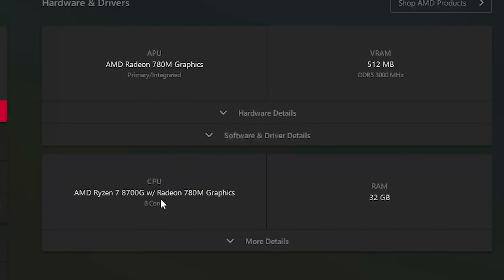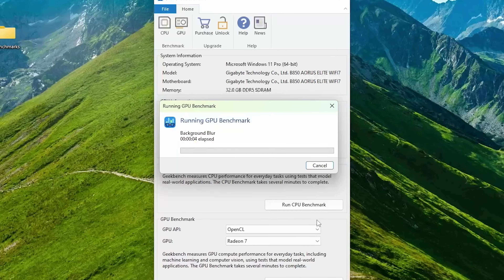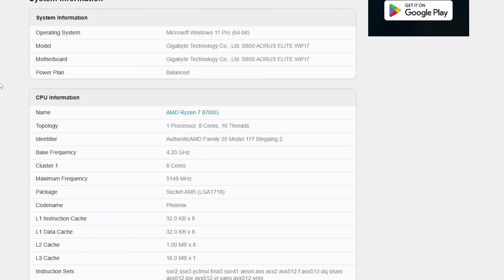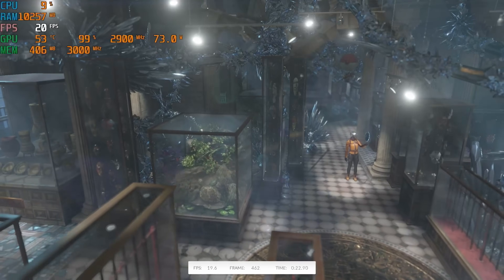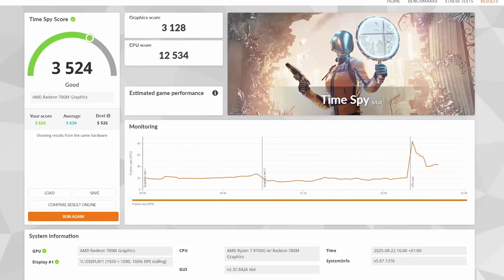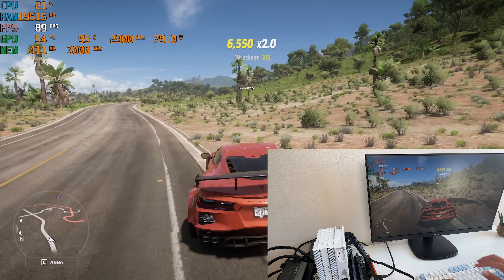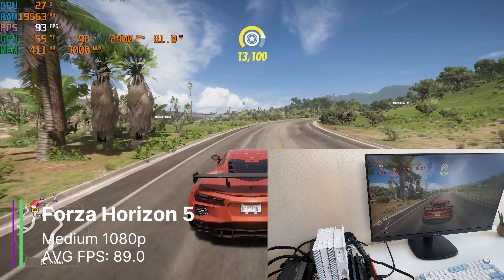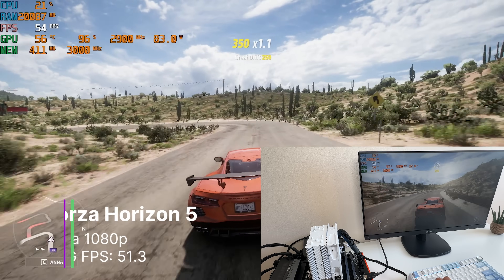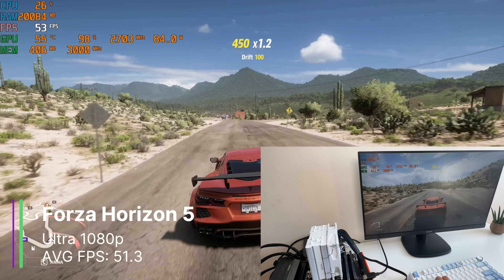GPU-Z and AMD software also shows us our 780M integrated graphics. Geekbench's GPU benchmark gave us 34,183, which is pretty high considering we have no graphics card in our system. In 3DMark we also get a surprisingly good graphics score of 3,128. Gaming therefore shouldn't be too bad, and sure enough, Forza Horizon 5 at medium settings 1080p achieves 89FPS on average, which is really, really good. I could even turn the settings up to the Ultra preset and we were still getting 51.3FPS with no graphics card.